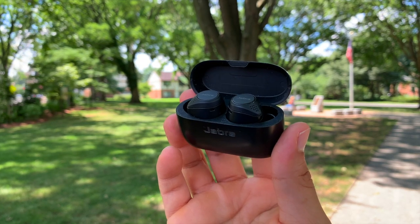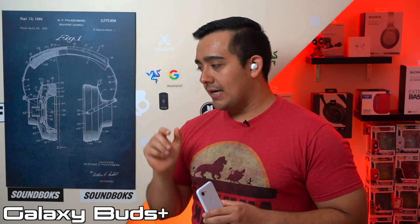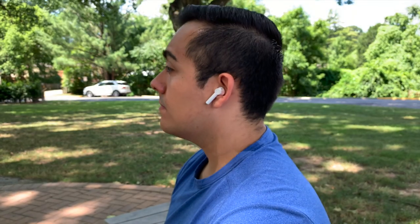Now for the microphone test. I have this AC unit turned on to show what kind of job these earbuds do isolating just your voice. With the Jabra's, you can clearly hear the AC unit in the background. The Galaxy Buds Plus do an ok job of blocking it out, but you can still hear a little something in the background. The OnePlus Buds do a phenomenal job — if we switch to my lapel microphone you can clearly hear the AC unit, but switch back to the OnePlus Buds and it's basically gone. On top of that, voice quality sounds really good as well.